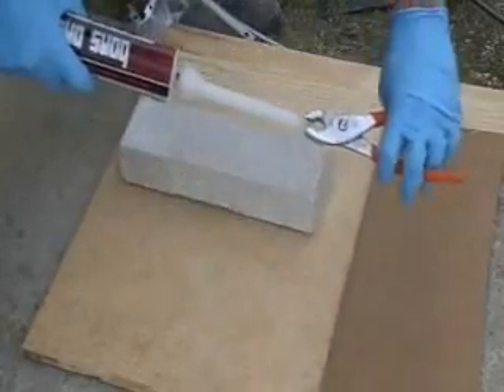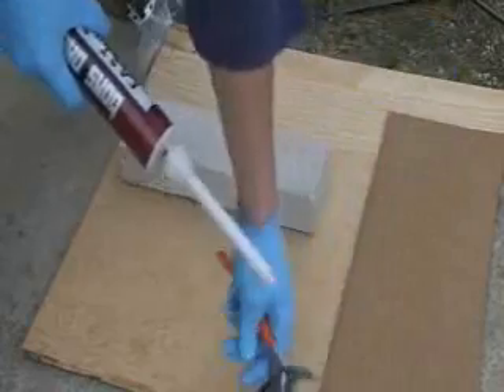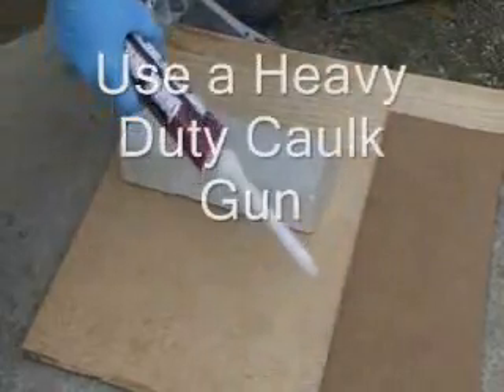Once it's tightened, you can snip off the end of the element. This allows the epoxy to come out a lot easier and smoother, and also helps in colder conditions because the epoxy will stiffen up.